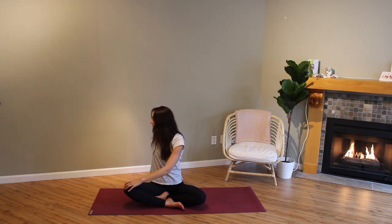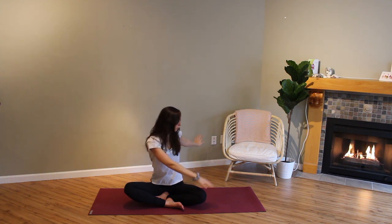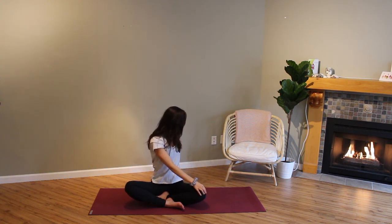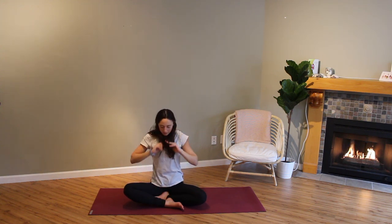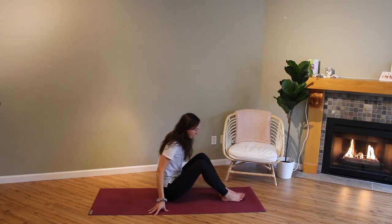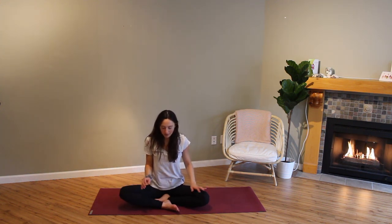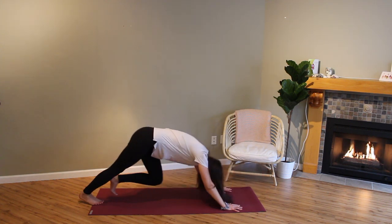One more time. Inhale, reach arms up, exhale, twist. And then from our seat we're going to come back up into downward facing dog.